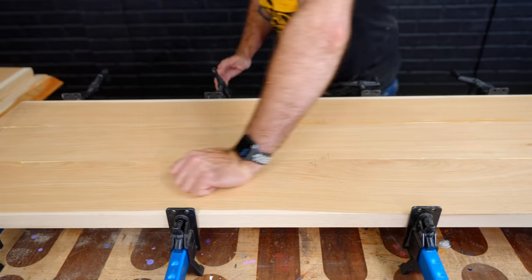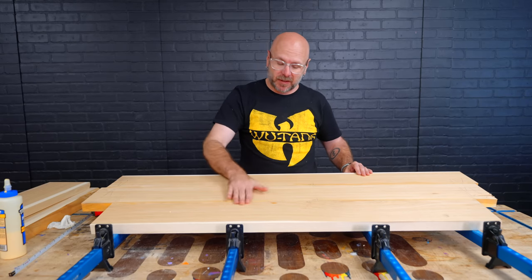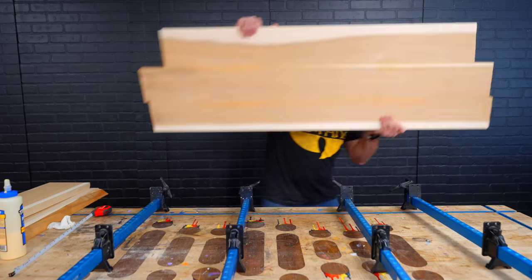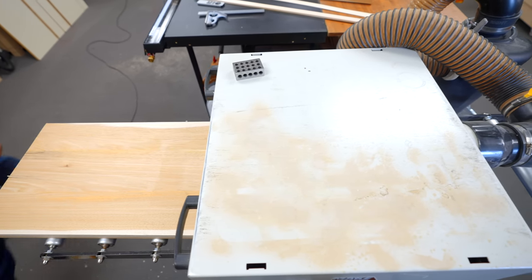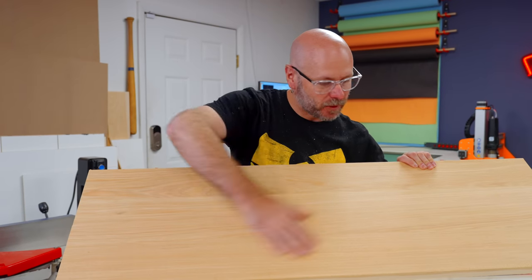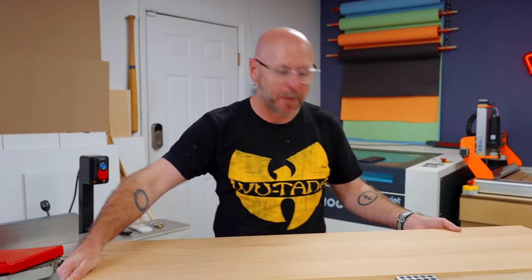Our glue-up is done for the two side pieces. Now it's time to go rip it to width over at the table saw, plane it once again to make it all nice and even, and cut it to size. Look at that — it is absolutely beautiful. It looks like one board. It is just a couple of millimeters over an inch thick.